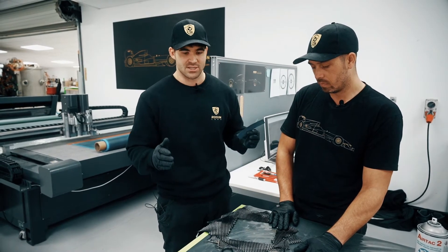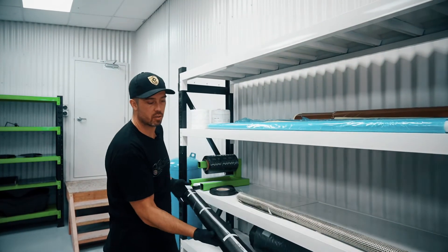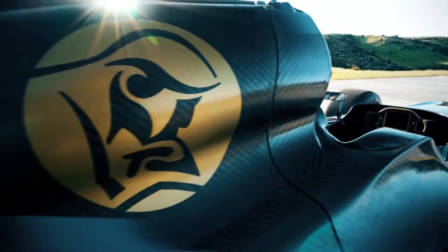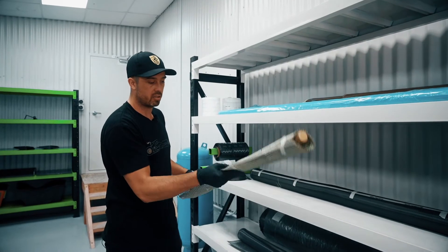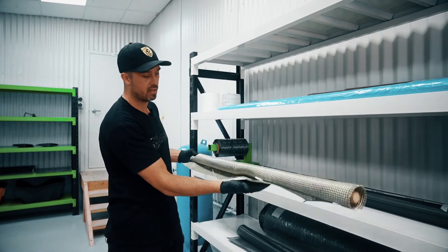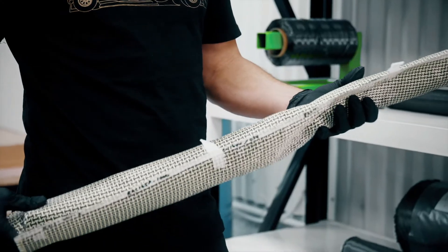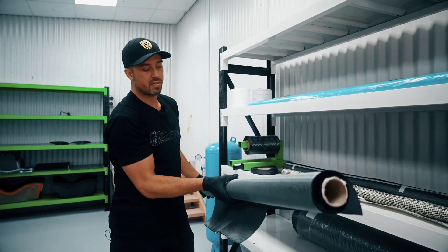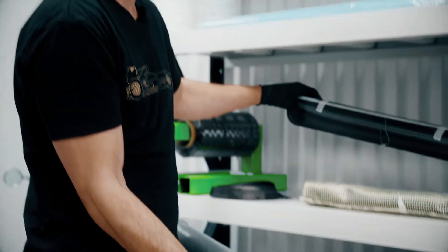This here is a carbon fibre cloth — 200 gram plain weave. Most of the stuff in the FZ and FZero is made out of carbon fibre. This is a carbon-Kevlar hybrid cloth, also 0 and 90; something like this could be used around a drive shaft. This roll here is a double bias 45, normally used as a backing layer behind the carbon fibre cloth.